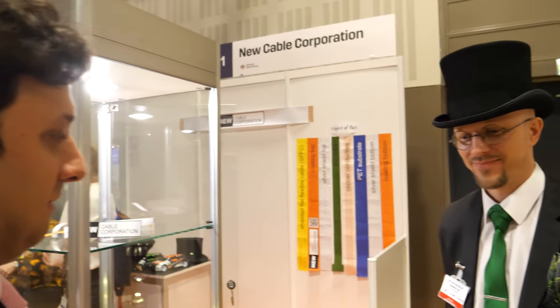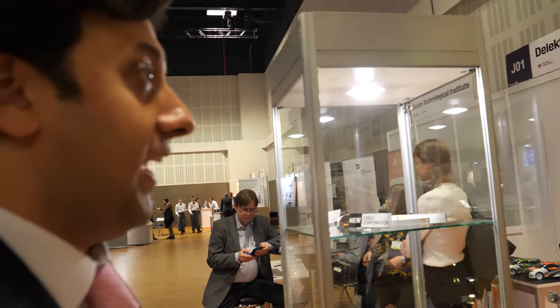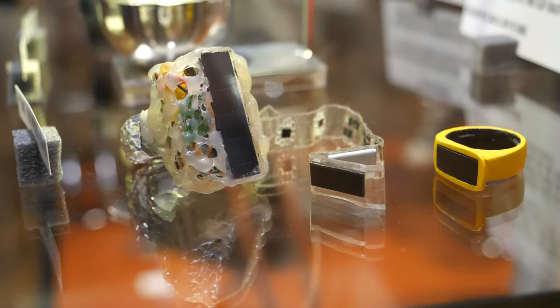Hello, we're here at the IDTechEx show and I'm at the booth of D'Electra. Welcome, Antti. I've known Antti for a number of years now and you're working on many different things, from flat printed cables, but this in particular I think is very exciting — this ring giving us a range of indicators about condition. Tell us more, Antti.